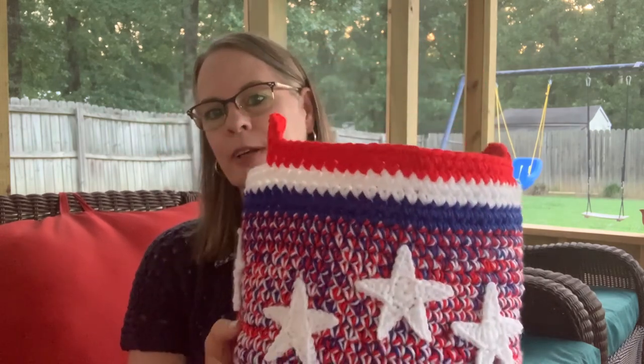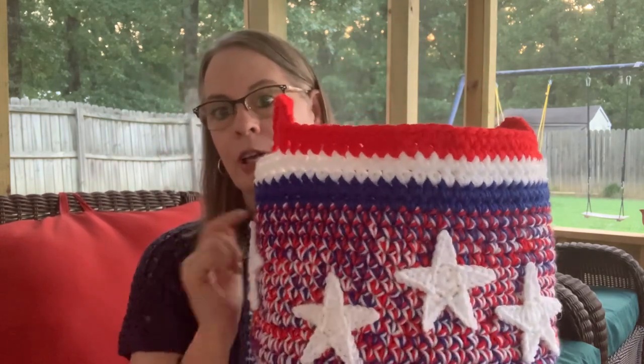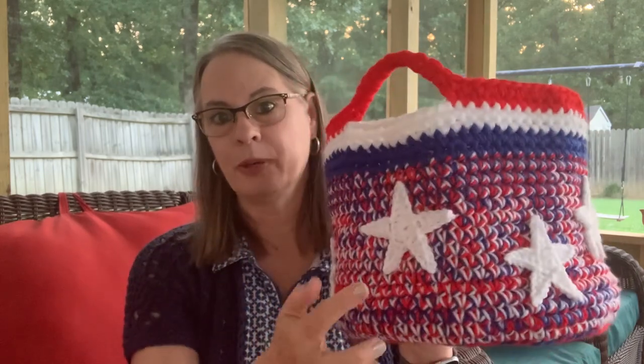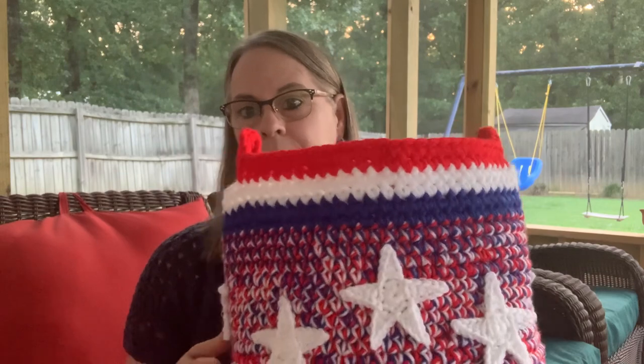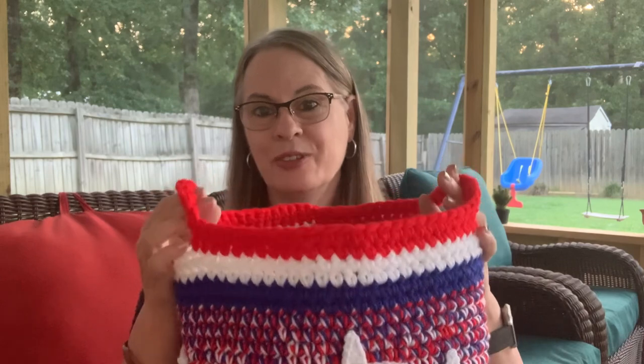What I did on this one, I just hot glued the stars on. I have three here, three on the opposite side, and then I just put one in the middle on each side like that. So I have a total of eight stars on mine. I just hot glued them on there.